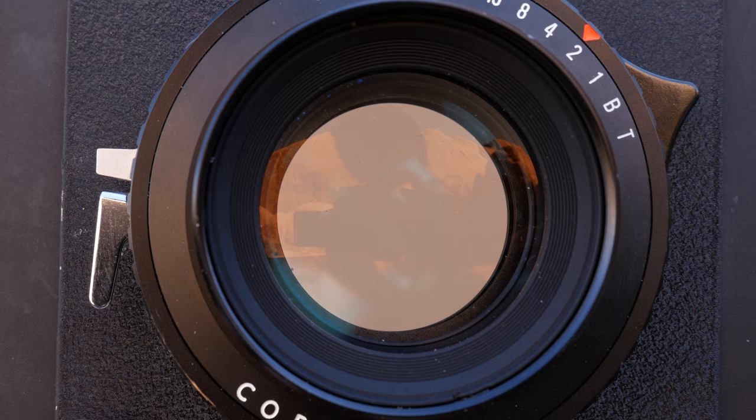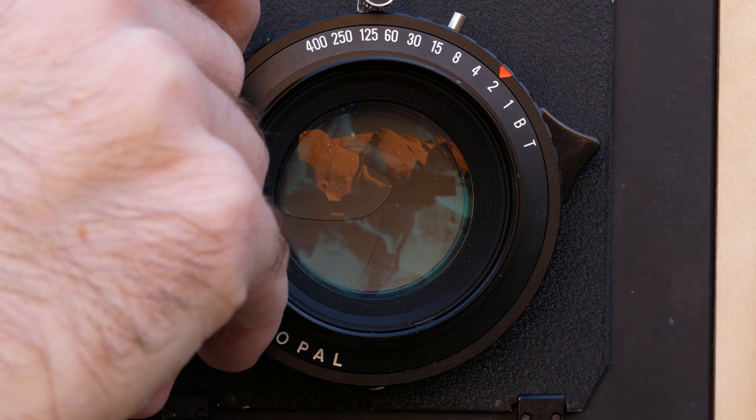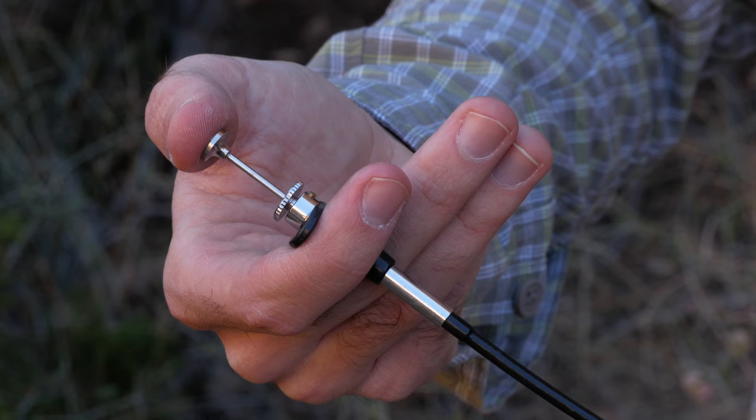You can see the aperture blades moving here. I close the shutter to again darken the inside of the camera before removing the dark slide, shielding the film. Next I attach a mechanical cable release, cock the shutter mechanism, and depress the release plunger to trip the shutter, exposing the film to light.